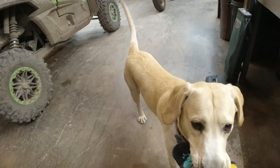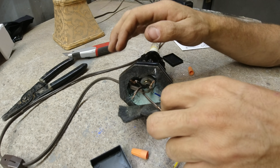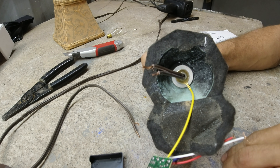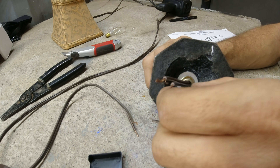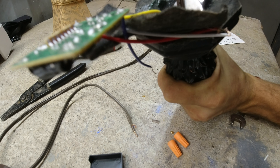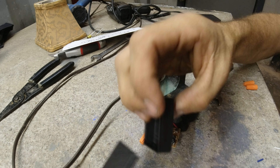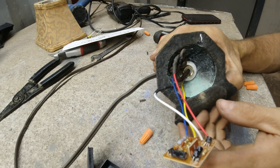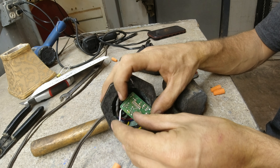You got the squeaky snake? Squeaky snake? Yes. Put that guy right there. Put our nut back down. I'd like to put it back in its house, but I don't know if it's going to fit.